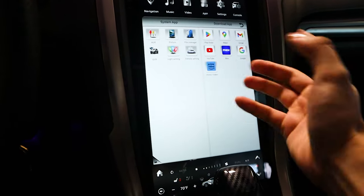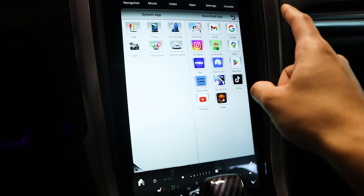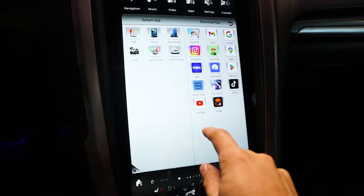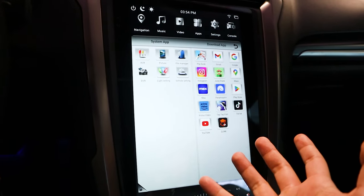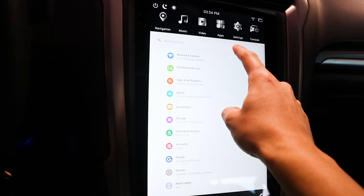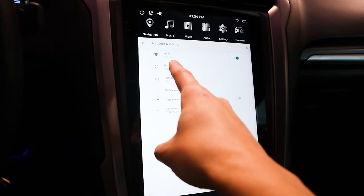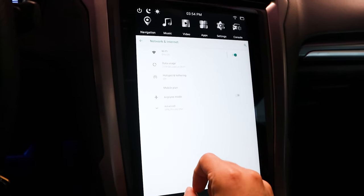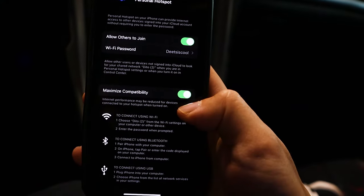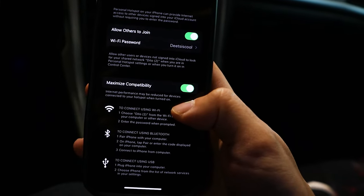Now for the really fun apps. I downloaded a few — you can see I have Flip Dunk, Instagram, Max, Paramount Plus, TikTok, and Prime Video. Obviously you're going to need an internet connection, so you go to settings, more settings, network and internet — and I'm using my phone as a hotspot. That's basically how easy it is. One thing is you're going to want to make sure it's set to maximize compatibility because mine was not coming up before I turned that on, but after turning it on, it came up right away.